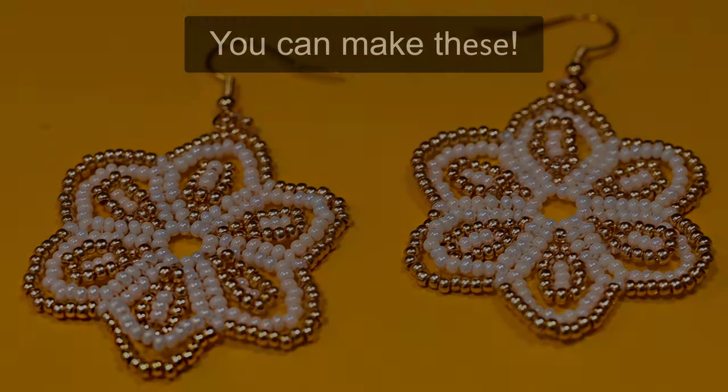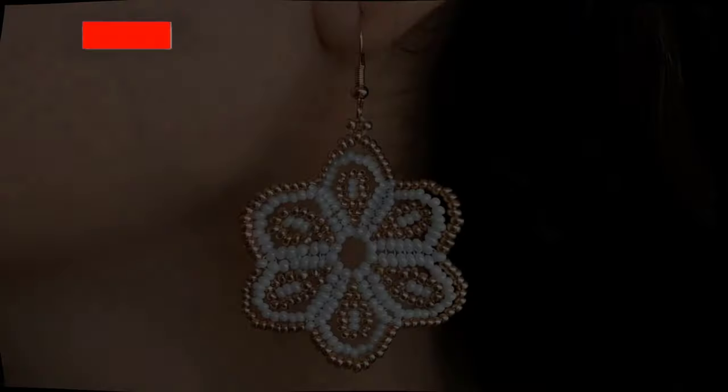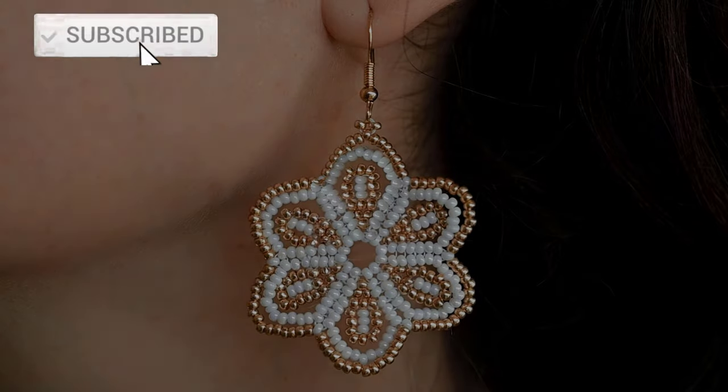Hi there guys, I'm Teddy from Bijuteo Beading and in today's tutorial I'm going to be showing you how to make these festive earrings.